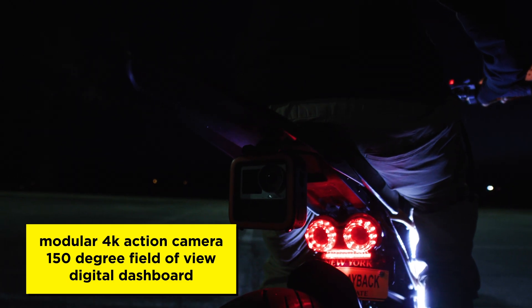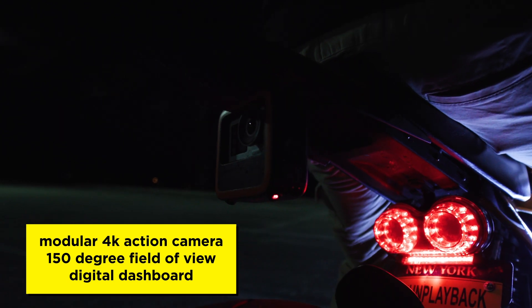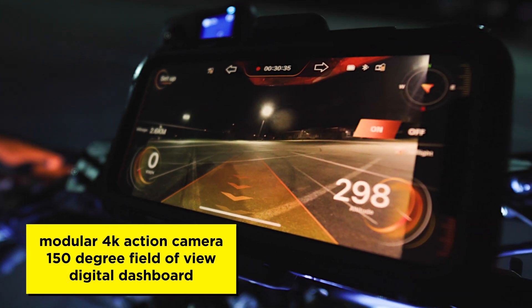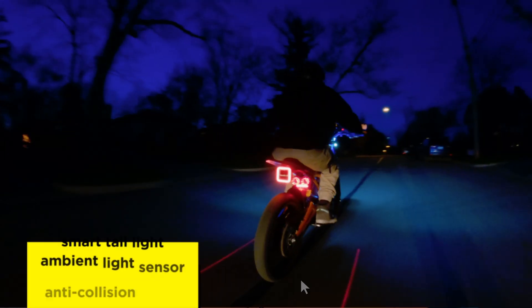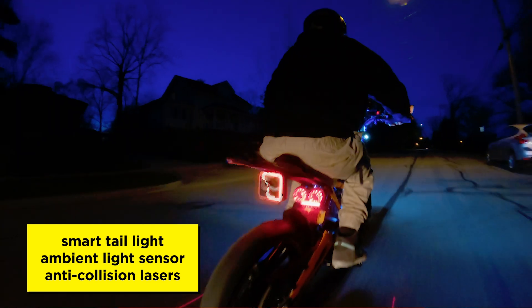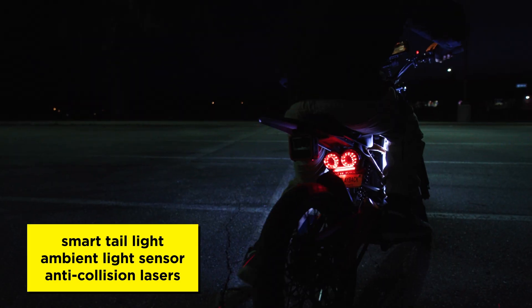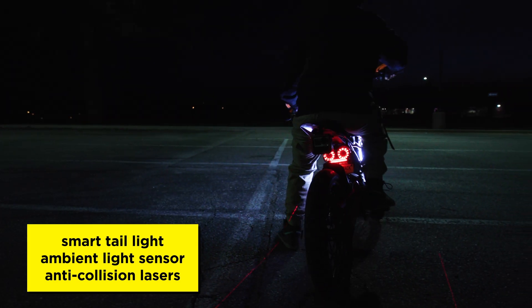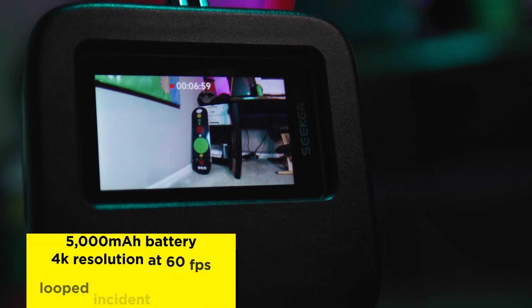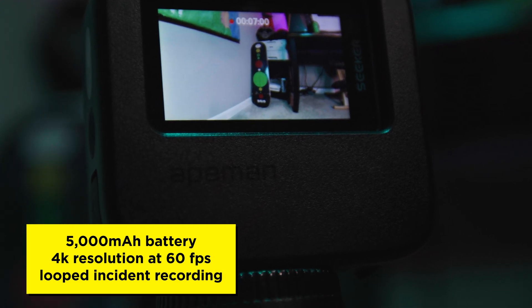Through the GoApe app, you can stream live footage from the R1 to your smartphone giving a wide 150-degree field of view. The digital dashboard also displays various information such as speedometer, mileage, altitude, battery life, and compass. It also features an integrated lighting system that includes a smart taillight and brake light to enhance your visibility in the dark. The light sensor can detect ambient lighting to automatically turn on at night. The anti-collision lasers work in tandem with the smart taillight, which creates a virtual bike lane that reminds motorists to maintain a safe distance. The Seeker R1 is powered by a massive 5,000 milliamp-hour battery, which is good for about a five-hour maximum runtime.